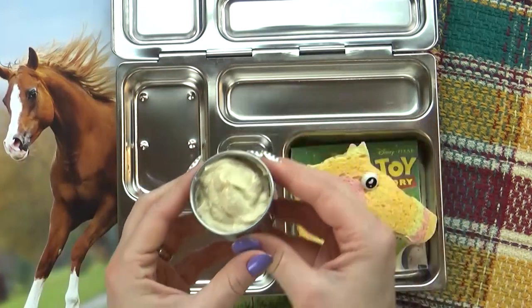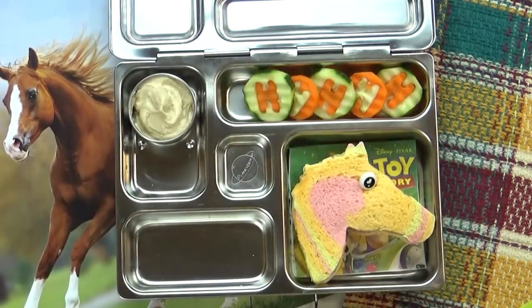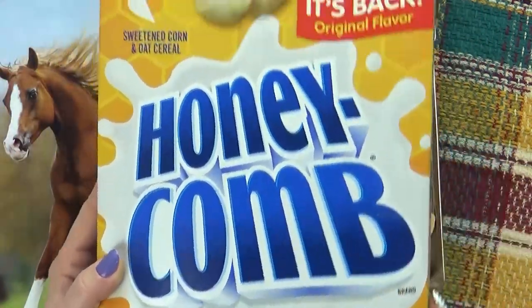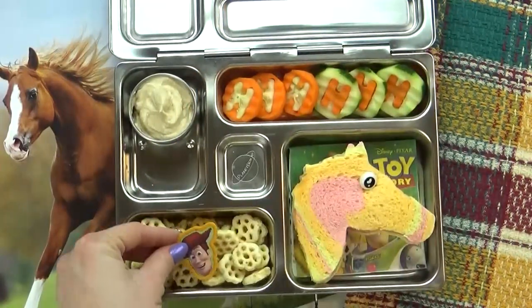Next up, I'm going to add some hummus. I'm going to add some cucumber and some carrot for Lily to dip in her hummus. For an added snack, I'm going to add a handful of this honeycomb cereal. This is really good and you don't even need milk.